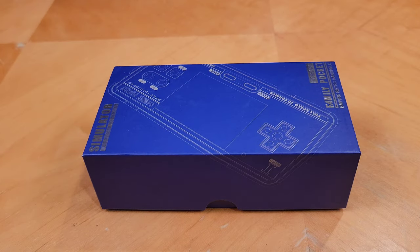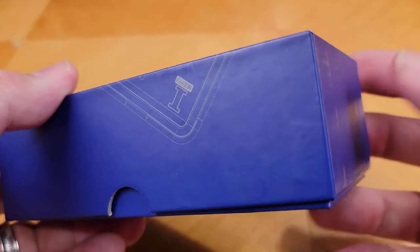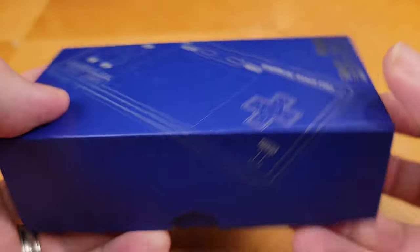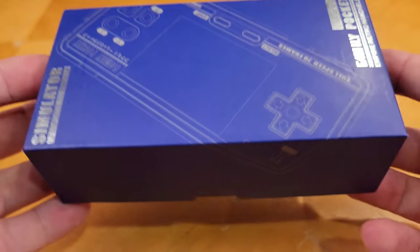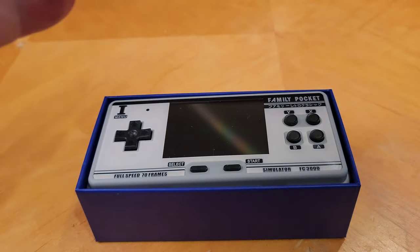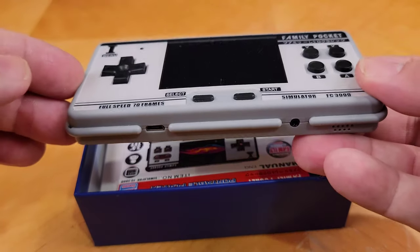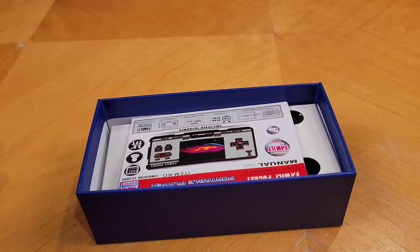Here we have the box for the FC3000 Family Pocket. It's a pretty decent quality — a nice thick box with some metallic lettering on the front. Other than that, there's not much on it as far as specs. Here is the console itself, which we'll set aside and take a closer look at after we see what's in the box.